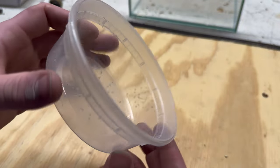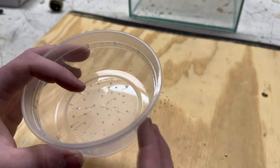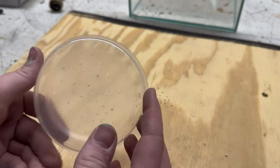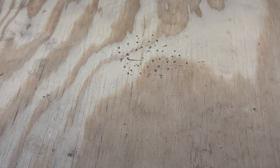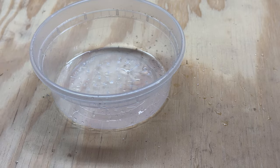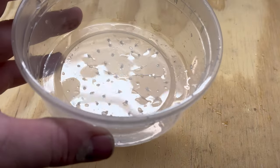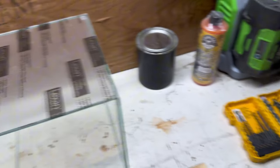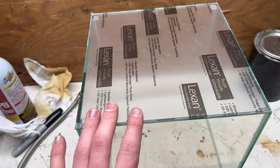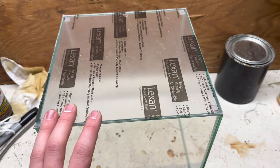All the test holes are drilled — using the smallest bit I have. I put some water in it to see how I like the flow. I think it's safe to say that was a success. I actually really like the rain speed — the drip rate. I'm going to go with that drill bit for the whole thing. So the next step is to start drilling all 428 million of these holes.